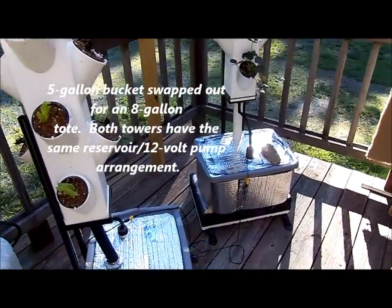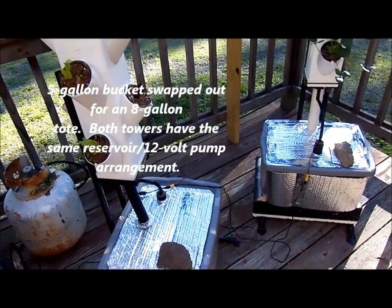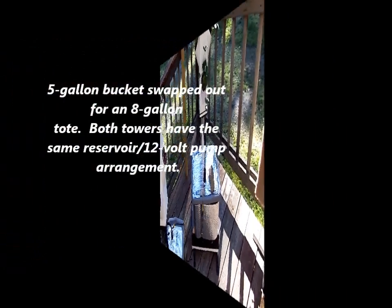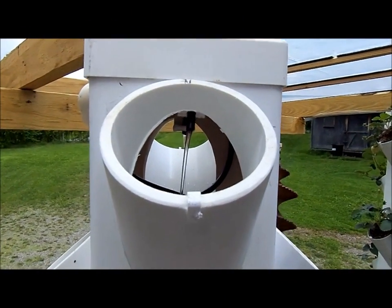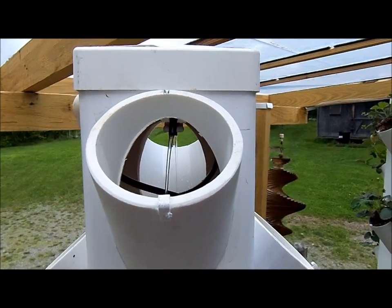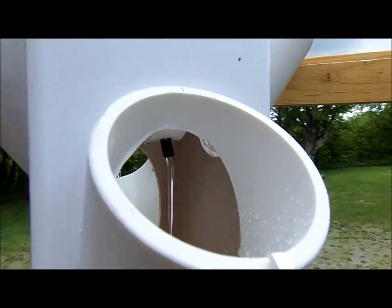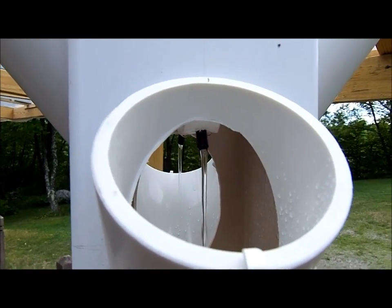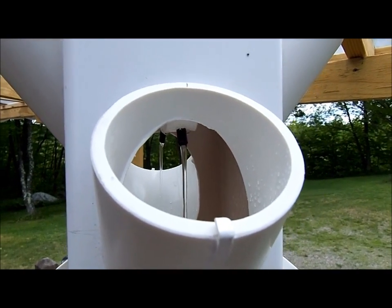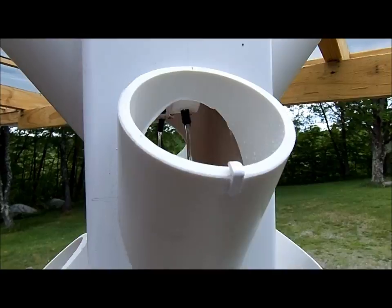On both systems I've changed over to the 12-volt pumps. That's the flow rate with a 12-volt pump times four — one on the back side — and those two are not much different than with the AC pump, only a lot less power consumption.